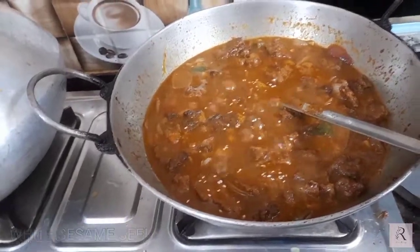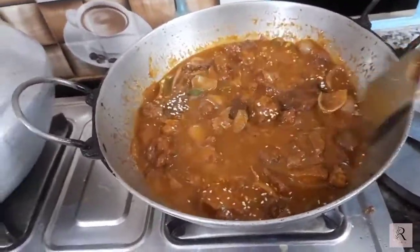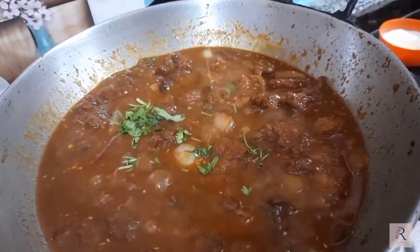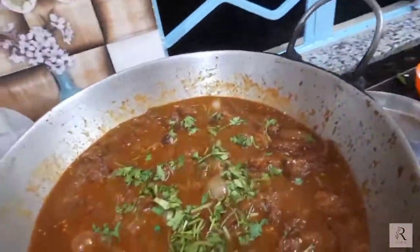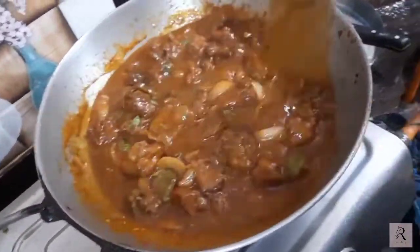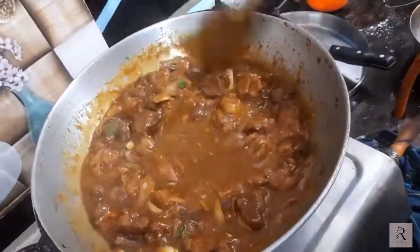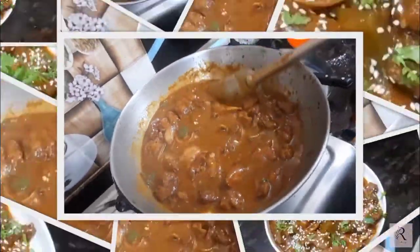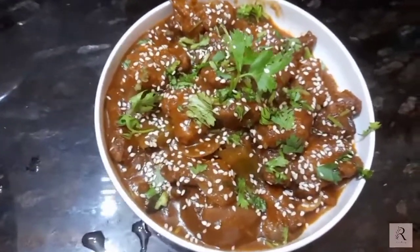A little bit more to go in the middle of the rice. While I'm looking for the rice, I'm going to make the rice milk. I'm going to make it a little bit more. Now we have our chicken, we have our chicken bread, we have our chicken to eat.